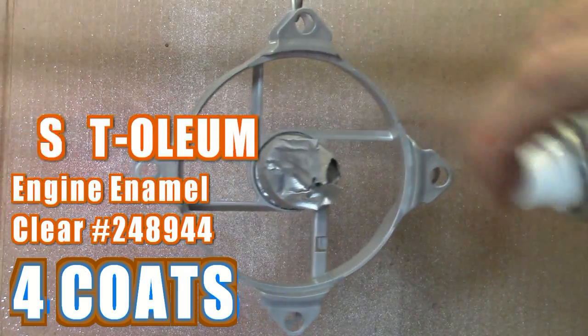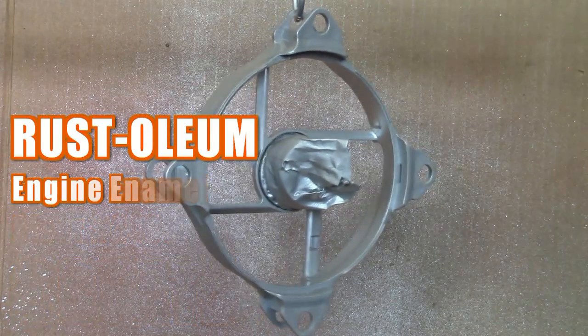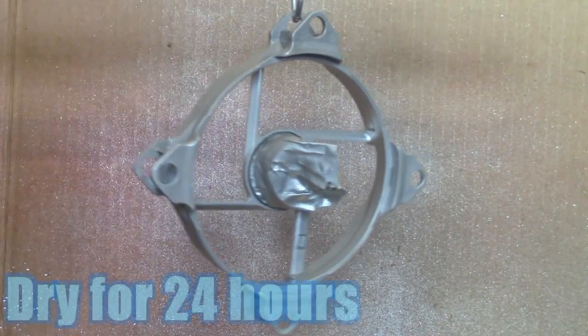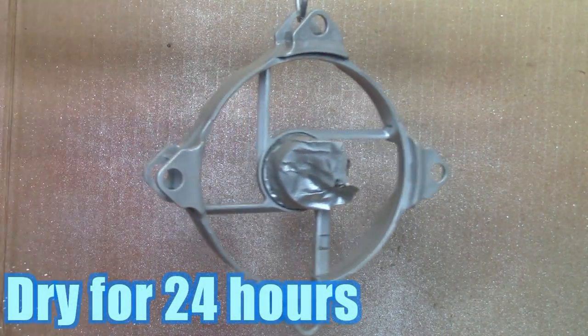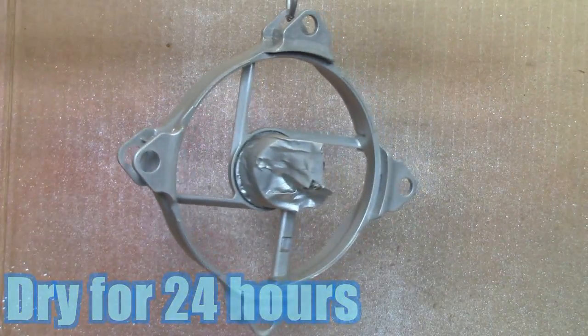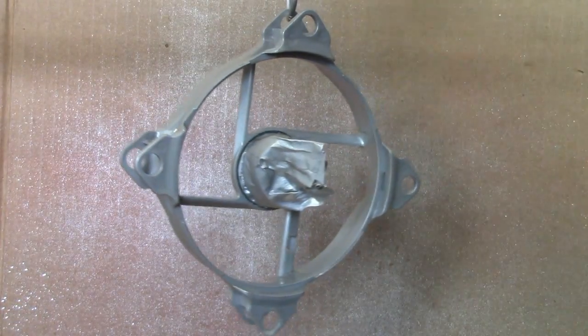Repeat the same procedure for the clear coat as you did with the color coats — four coats between five-minute intervals. After applying the fourth coat of clear, you need to wait 24 hours before you handle or touch the piece. The ceramic resin has a long cure time — in fact, it's not fully cured until 30 days, but you can handle it after 24 hours of dry time.